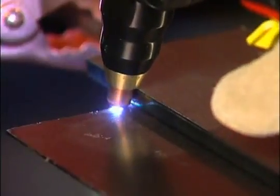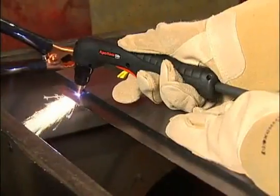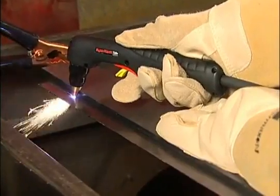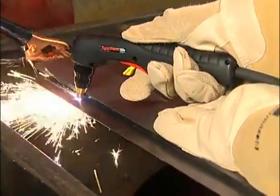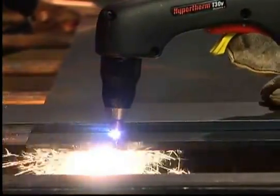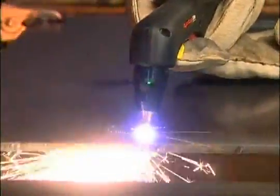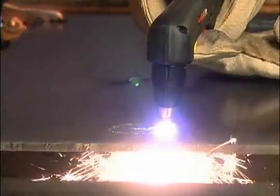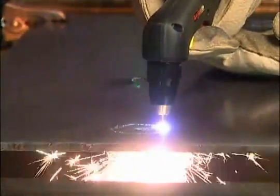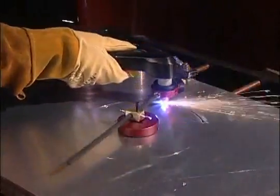Maintaining proper travel speed is key to successful cutting. Watch the arc beneath the plate — sparks should lag 15 to 30 degrees behind the cut. If the sparks are vertical, you're moving the torch too slowly. If the sparks are perpendicular to the cut or are spraying up from the workpiece, you're moving too fast or don't have sufficient power. Lag lines on the unfinished cut edge should also be about 15 to 30 degrees.